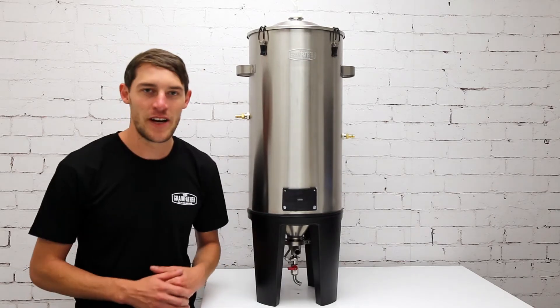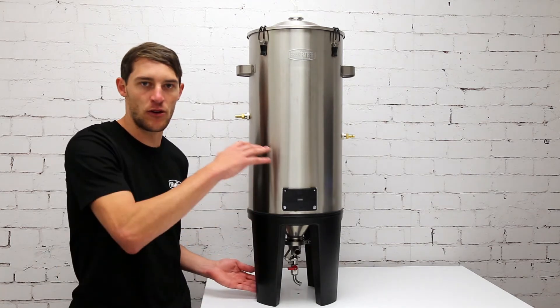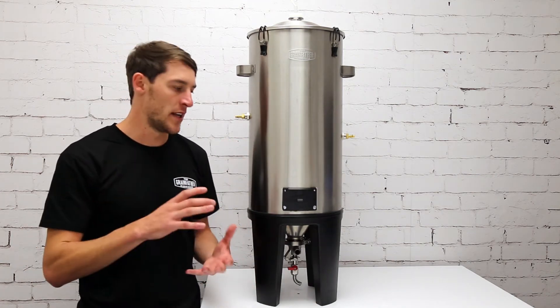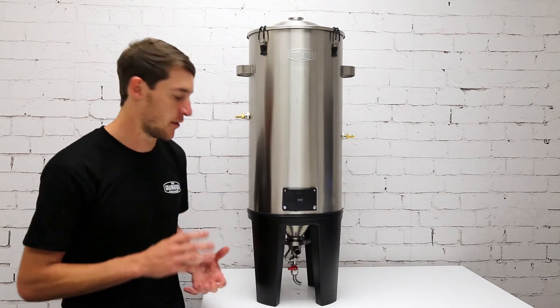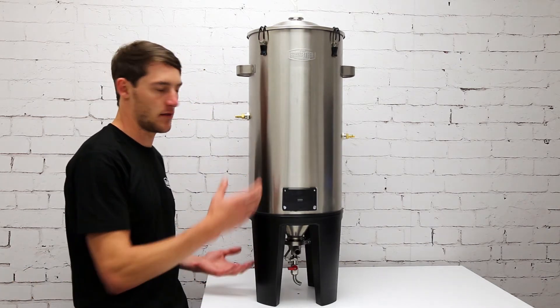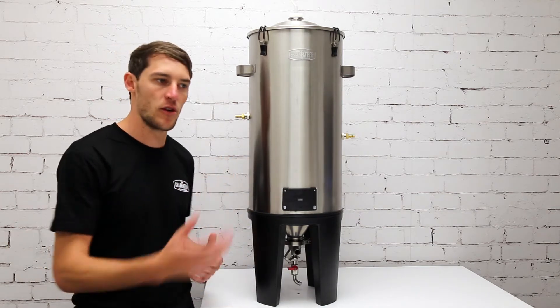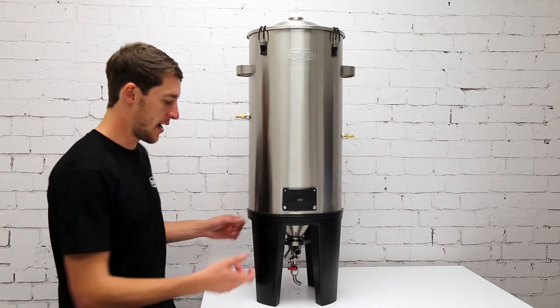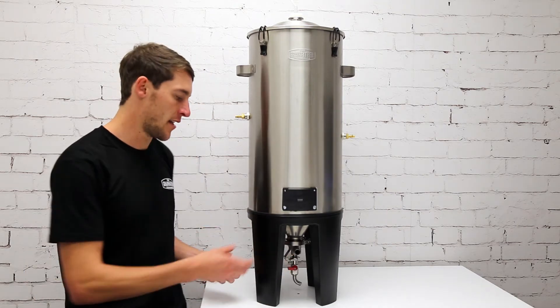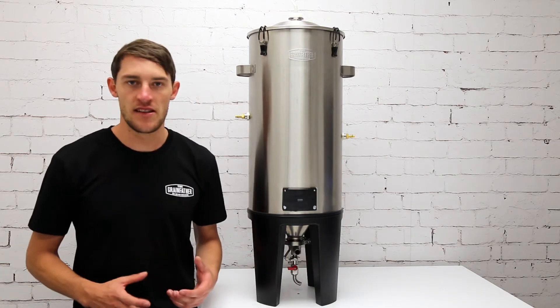The true innovation with the grandfather conical fermenter dual valve is that it takes both those valves and combines them into one single unit. This helps because you don't have two holes in the fermenter to clean, you don't have two valves to remove separately — it's one unit. Take it off as one unit, disassemble it, clean it properly, and it's just a bit easier to manage.